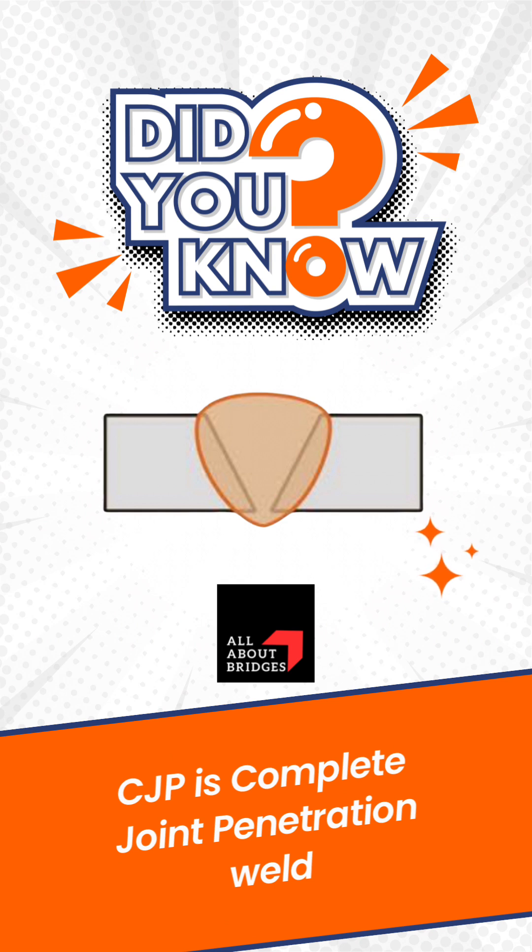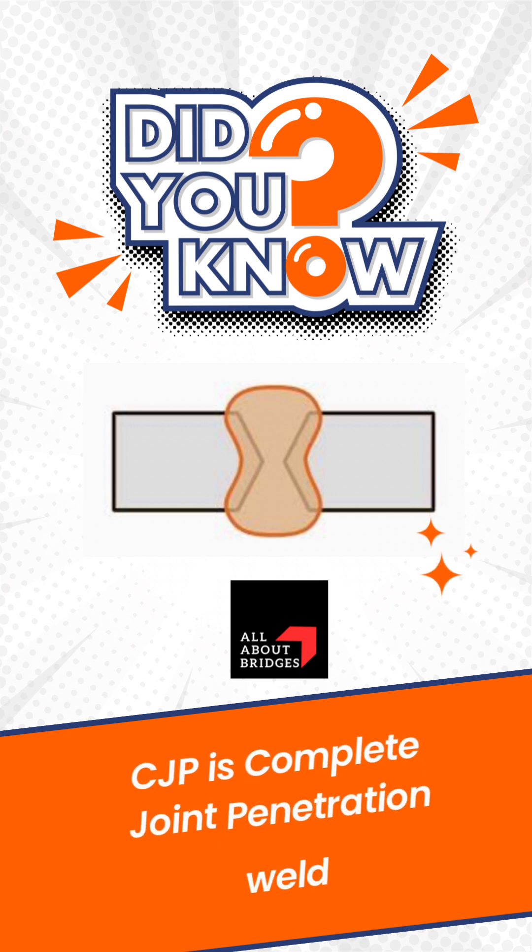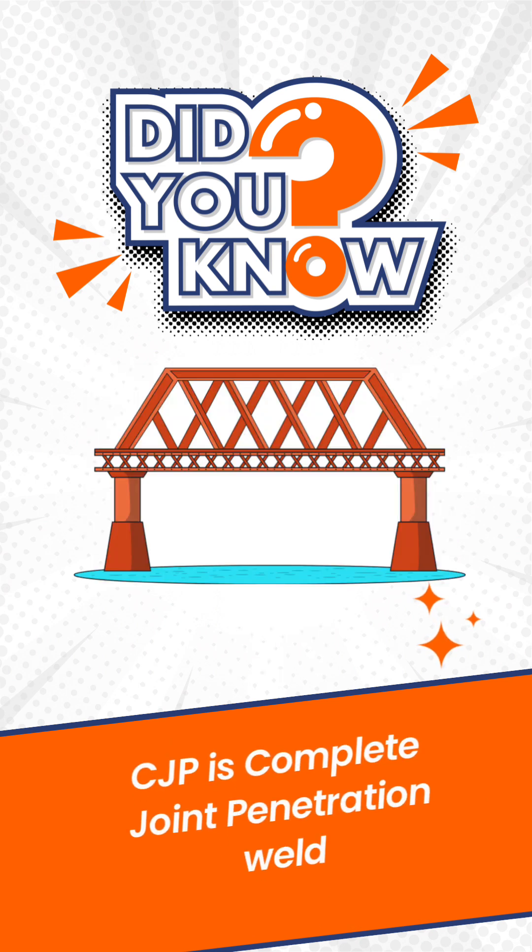It ensures that the weld fully penetrates the thickness of the plate being joined, creating a joint that is as strong as the original material itself. This is especially important in applications with very high stress loads, like the construction of bridges or large structures.